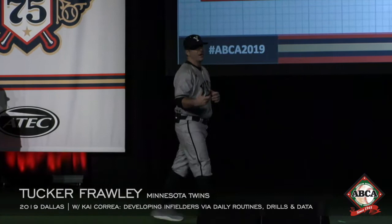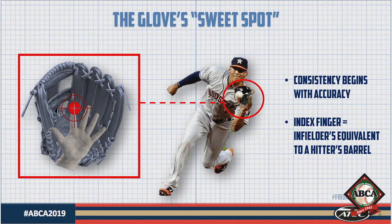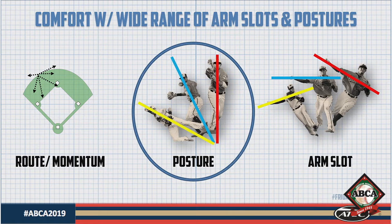A lot of parallels can be drawn to the barrel of the hitter's bat. In the same way that hitting coaches want to develop hitters who have a knack at consistently finding that barrel with every swing, we as infield coaches want to develop infielders who have a knack at consistently finding that good part of their glove. We also want to be comfortable throwing from a wide range of arm slots.